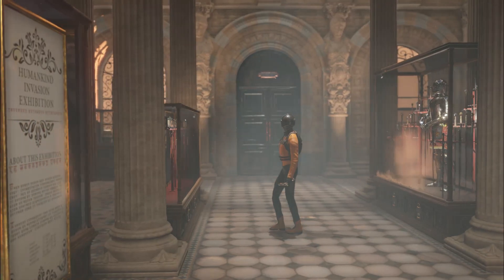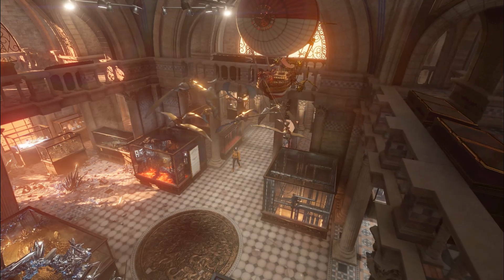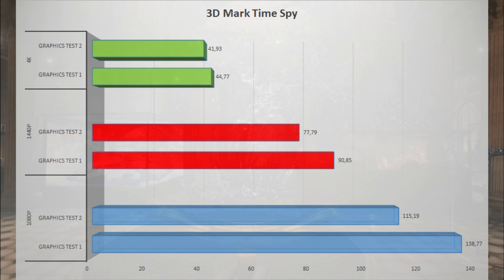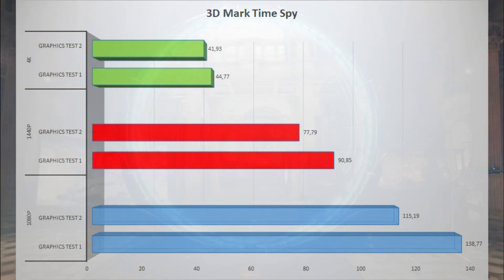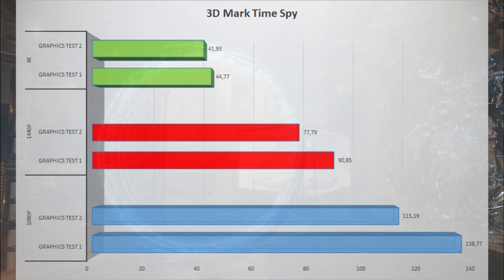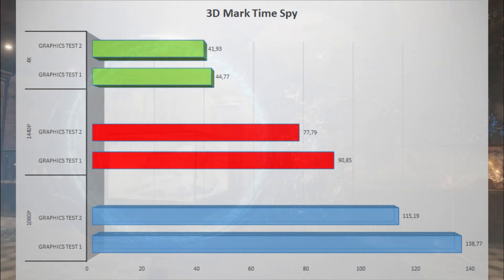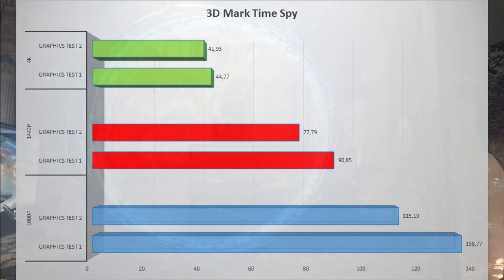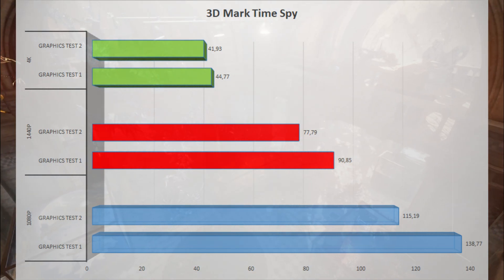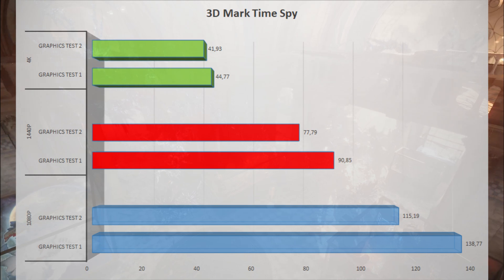We also have 3DMark and its Time Spy demo. At 1080p, we get 138 frames per second in Test 1 and 115 in Test 2. Going up to 1440p, numbers drop to 90 and 77 frames per second. At 4K, numbers are cut in half, with 44 and 41 frames per second.